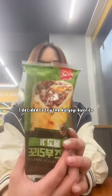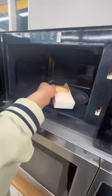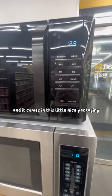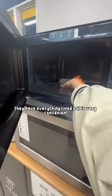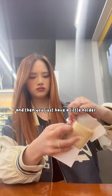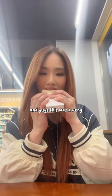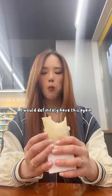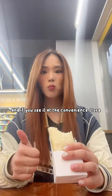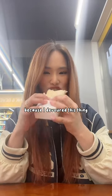It was delicious, and afterwards I decided to try the bulgogi burrito. You basically heat this up in the microwave for about 30 seconds. It comes in nice packaging — the way they have everything lined out is very convenient because you just rip along the lines and then you have a little holder while you eat the hot burrito. This was very, very delicious. I would definitely have this again, and if you see it at the convenience store I recommend you try it out, because I devoured this thing.